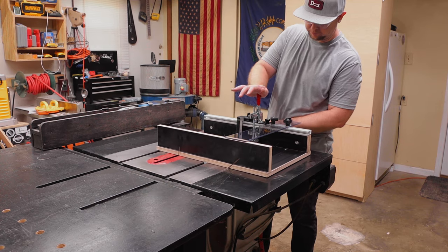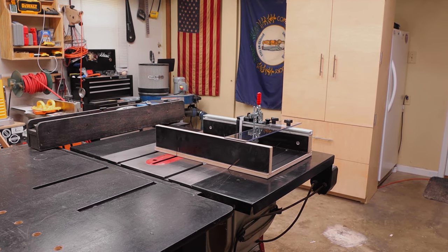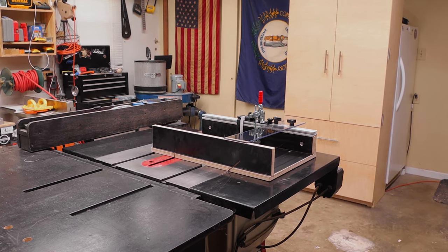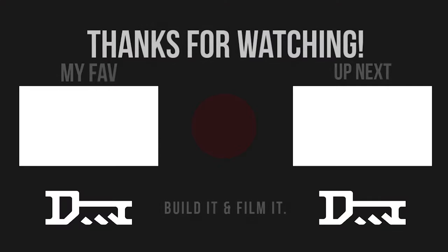So after just over an hour of assembly and testing out this new crosscut sled from Infinity Tools, I can for sure say it's the perfect crosscut sled for small shops like mine. I'll have a link to it in the description below so you can pick one up for yourself. Thanks for watching and thanks again to Infinity Tools.